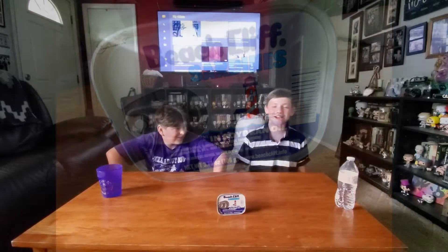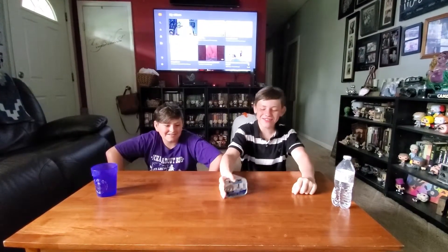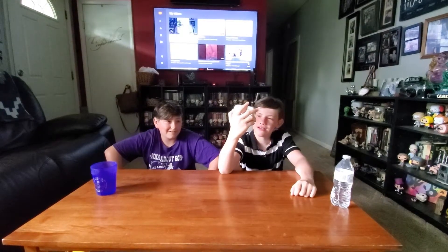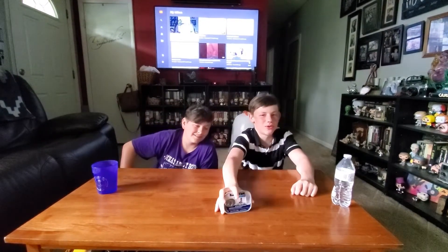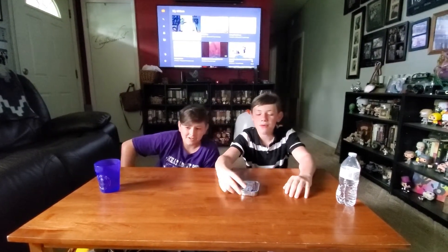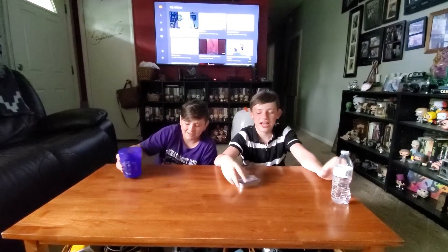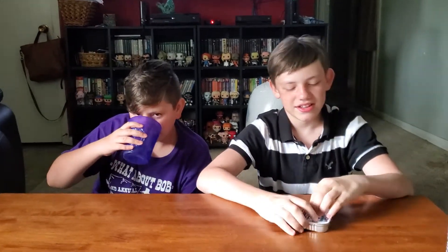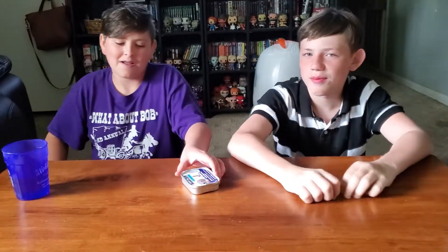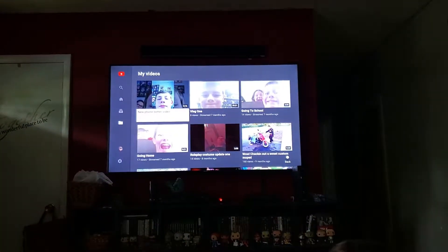What's up dude, this thing's on! That's my cousin Blevins and today we're gonna be doing the sardine challenge. It's sardines in soybean oil - I don't think that makes it worse or anything, but it's probably gonna be gross. We have water so if we accidentally try to kill ourselves... remember to like and subscribe! I'm doing this for you, I'm doing this for the crowd. Can you open this?